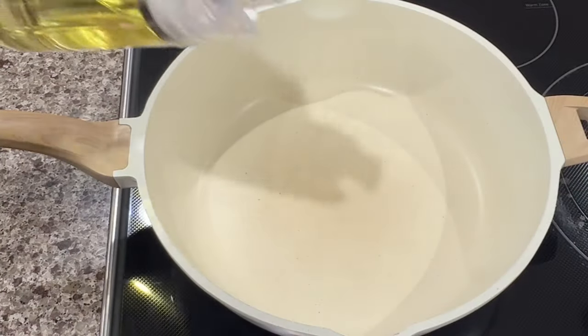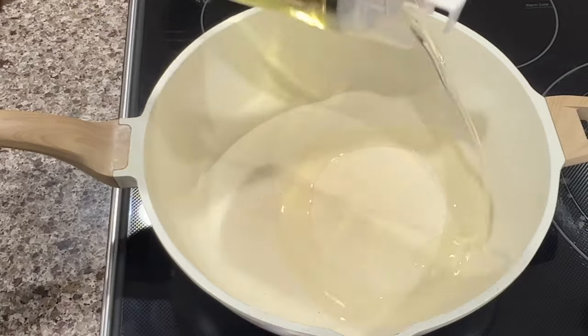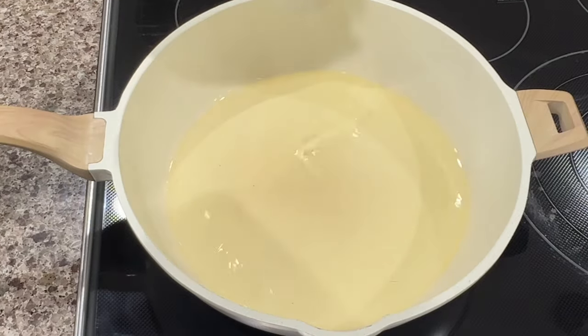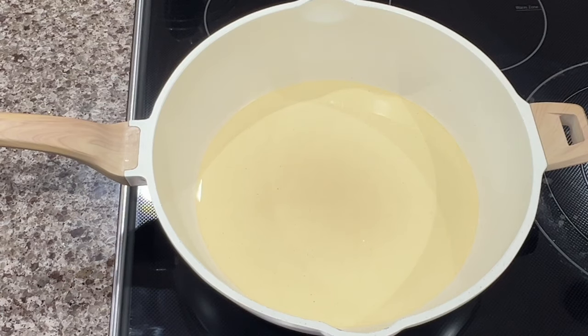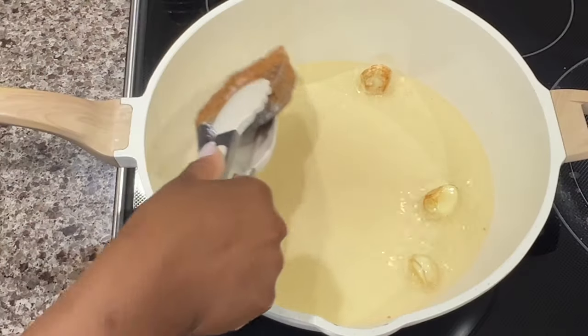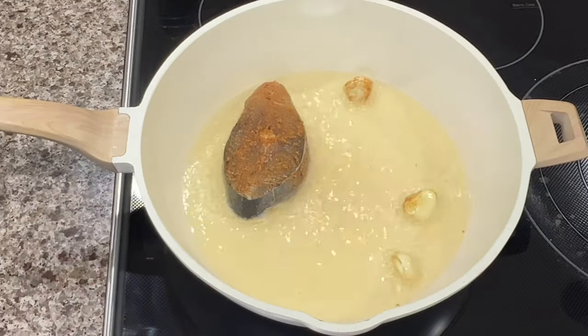All right guys, so this recipe is super, super easy. I'm going to show you how we throw down in my house on Good Friday. I'm making some escabeche fish, I'm also making some festival, we have some bun and cheese, I'm boiling some yam and banana. We're going to do it up.